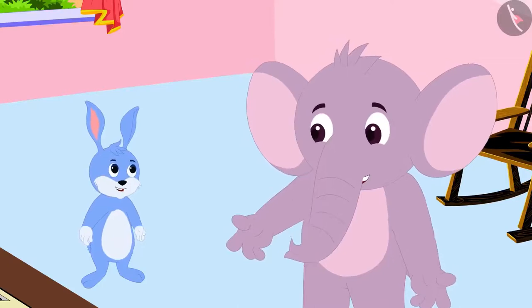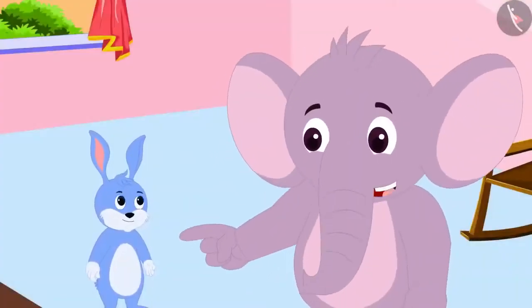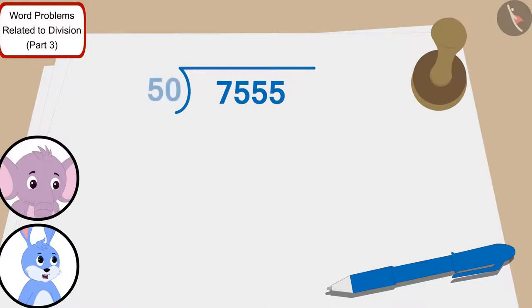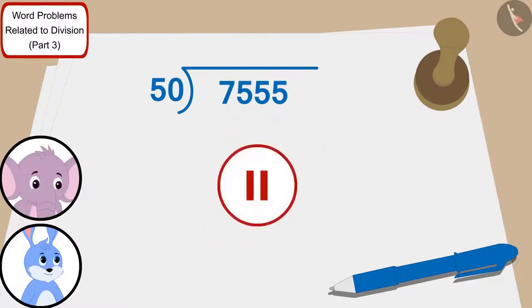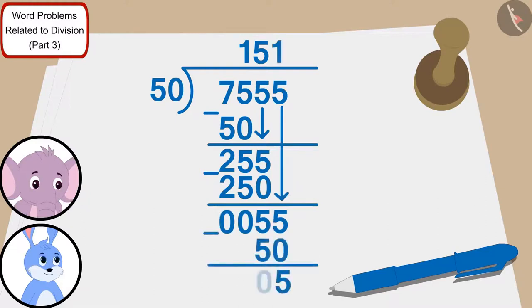Both friends decided to distribute the amount by giving 50 rupees to each poor villager. Appu asked Bunni how many villagers they could distribute to. Bunni said they just have to divide 7,555 by 50. Using division, Bunni and Appu will be able to distribute 50 rupees to 151 poor villagers.